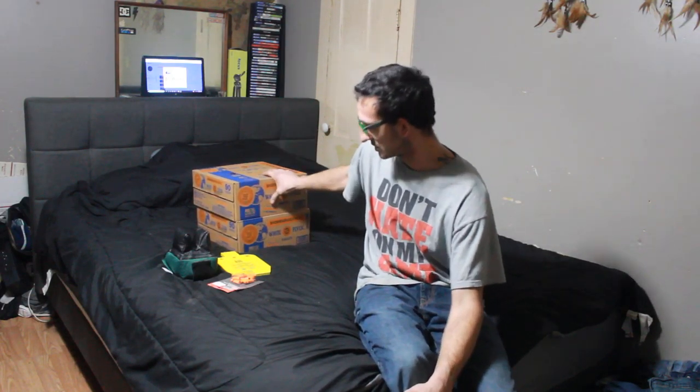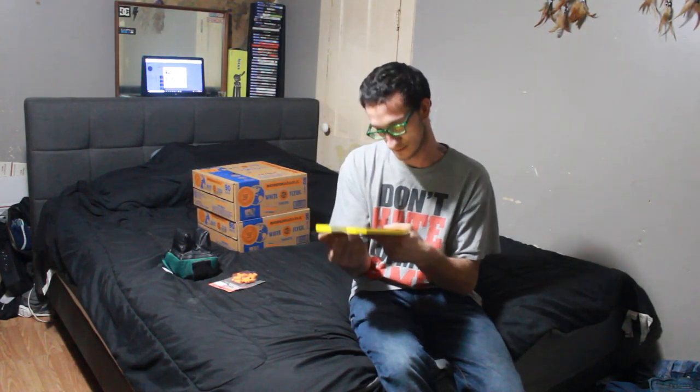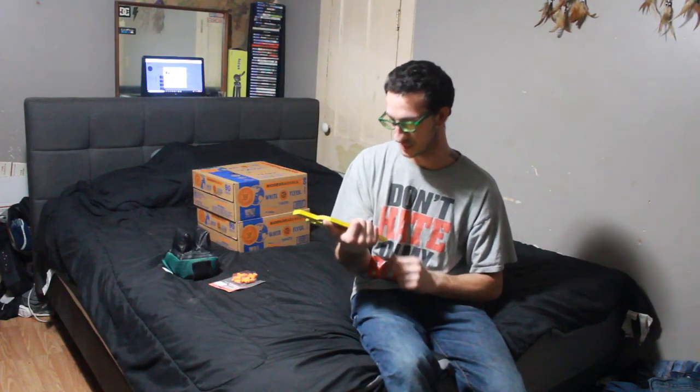Yo what up everyone, Matthew Ellis or Ellis Incorporated here hanging out in my bedroom. If you can't see what's behind me, I have clay pigeons from Christmas that I got, and I bought myself a metal plate to shoot at. We're going to shoot at it and have a good time.